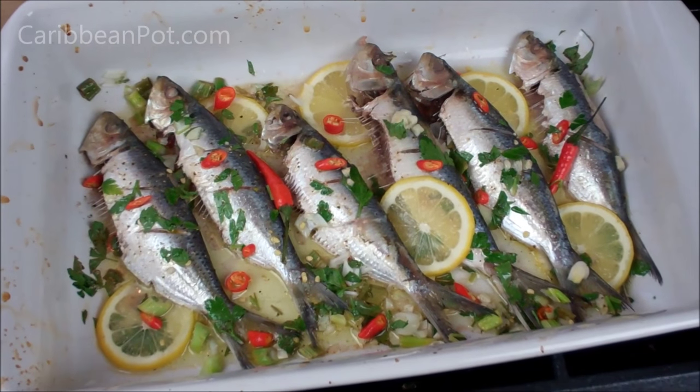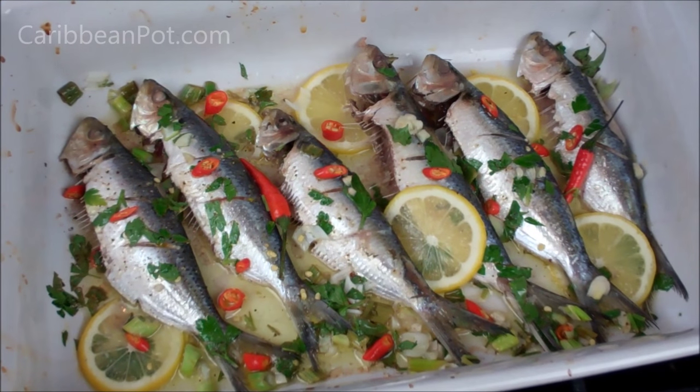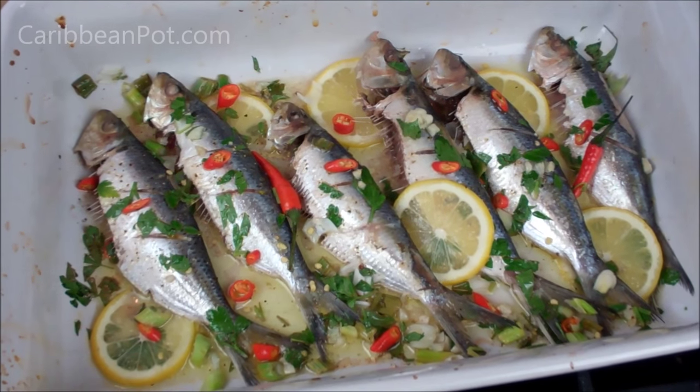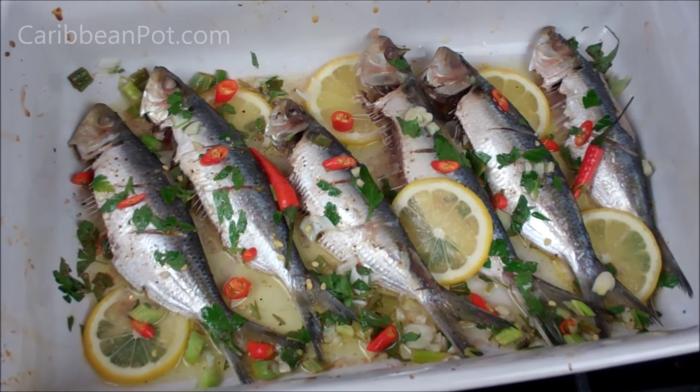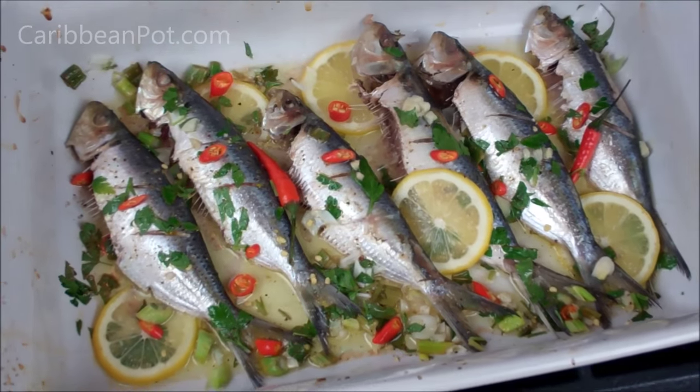It's been in the oven for about 10 minutes now. I want to give it that nice charred color and really intensify the flavors, so I'm going to crank up the heat to broil — which is 500 degrees Fahrenheit. Back in the oven for a few more minutes.